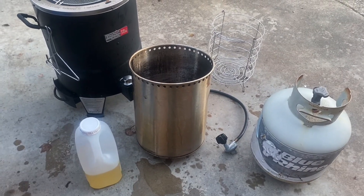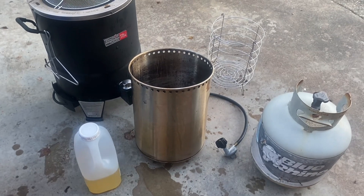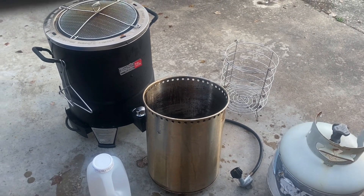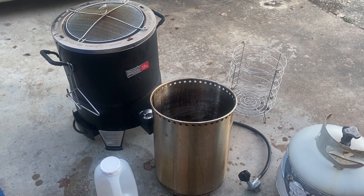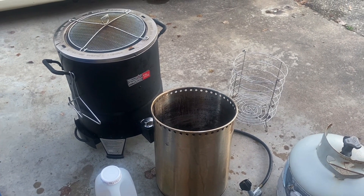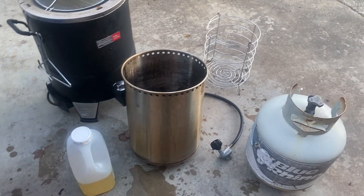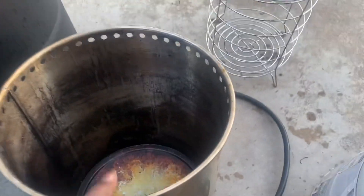Y'all already know what time it is. It's Turkey Day, Roy's Toy Box. Happy Thanksgiving to all the Roy's Toy Box and whoever's looking. Make sure you save me a plate. Now I'm gonna show you guys how to deep-fry a turkey.